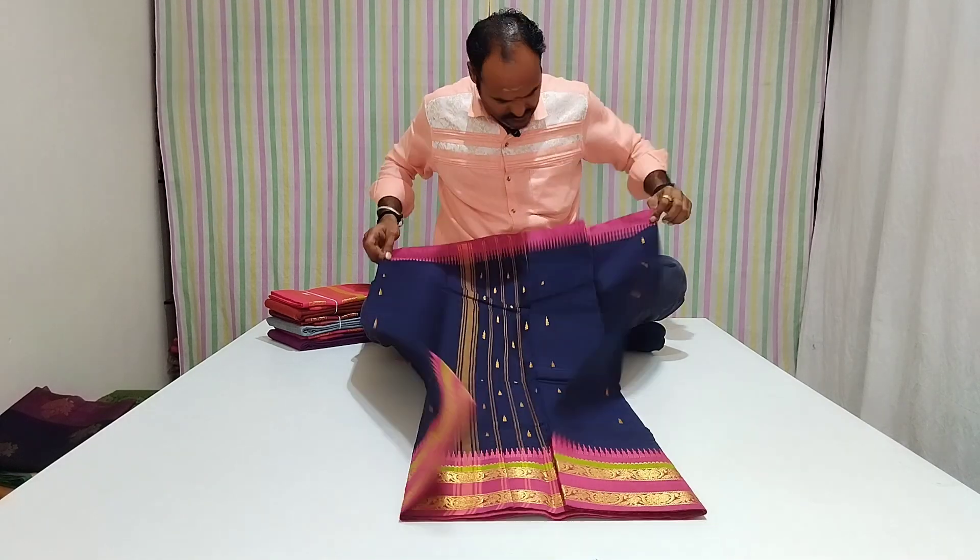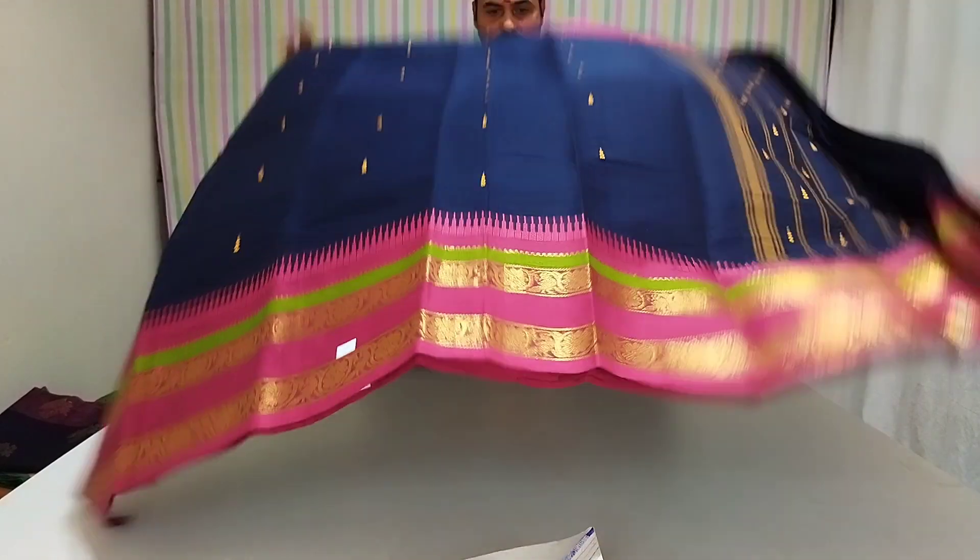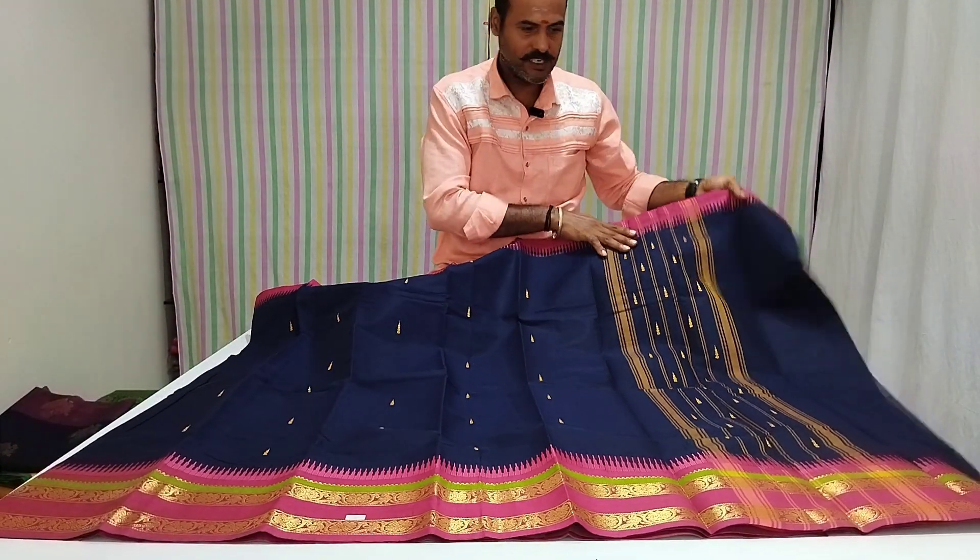2 bottles, 1 bottle, 1 bottle. That's glass contrast, running blouse color.